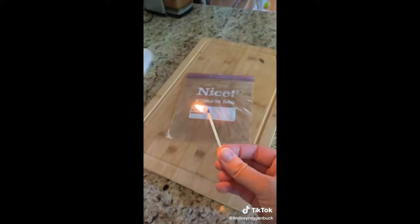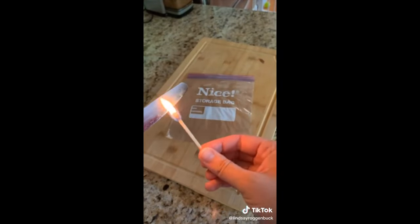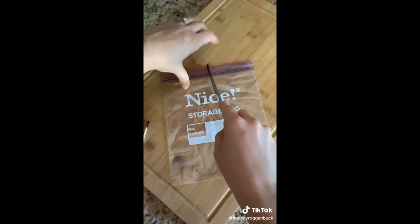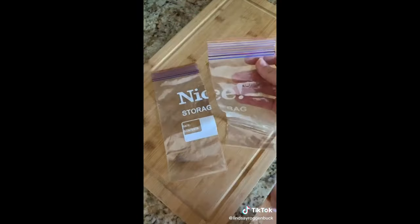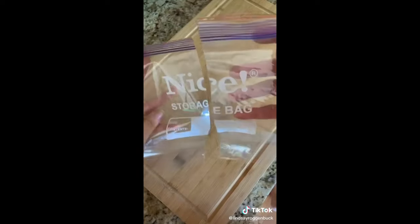If you need a smaller size Ziploc bag, take a regular size Ziploc bag, then heat up a knife with a match or a lighter, then glide the hot knife down the center and it instantly sears into the bag and the heat from the knife reseals the plastic together, revealing two separate bags.